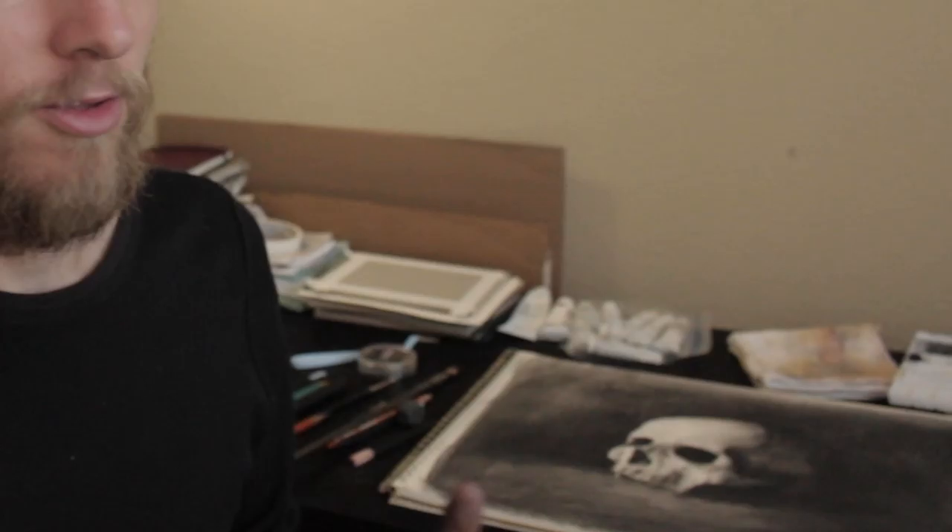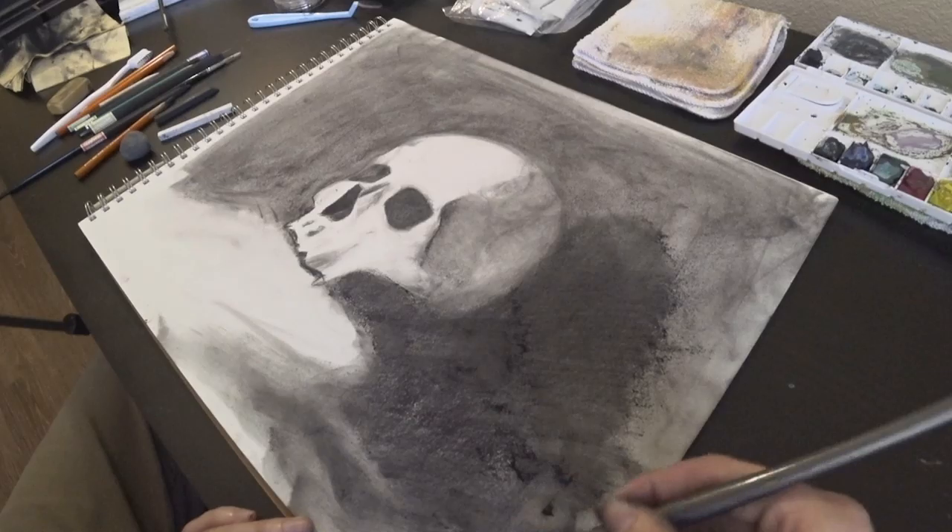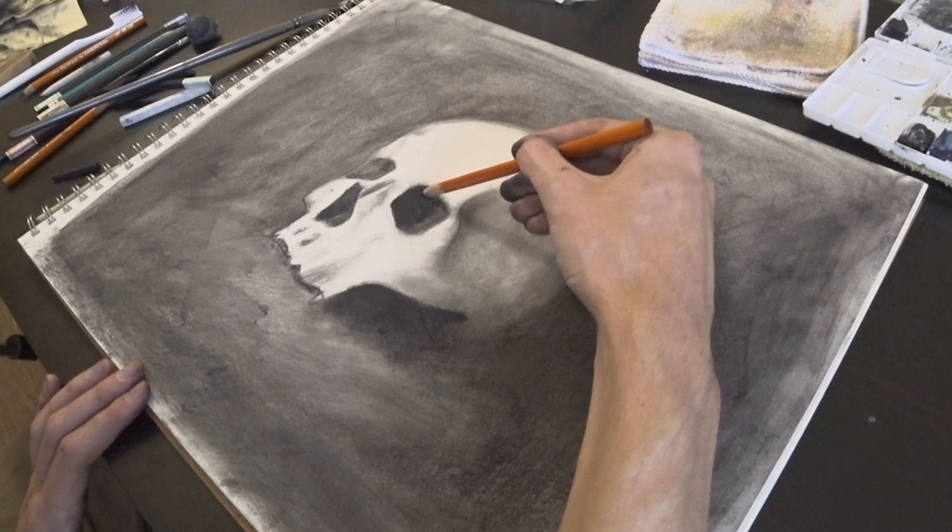I know they say you shouldn't use your fingers because of the oils on your hands, but I don't see any other way to get a super dark, nice background. Maybe if I had some charcoal powder or something, but that's basically what this compressed charcoal is. When you use it a lot, it turns into this powder and then you can just kind of spread it into the paper. It's something I'm experimenting with. At this point it's very messy but it's coming together.